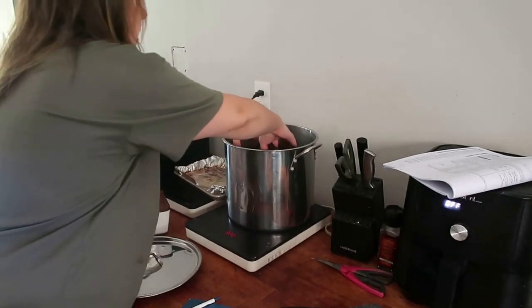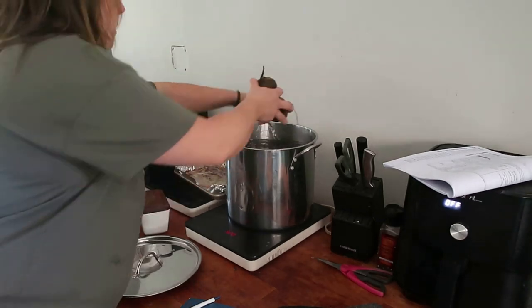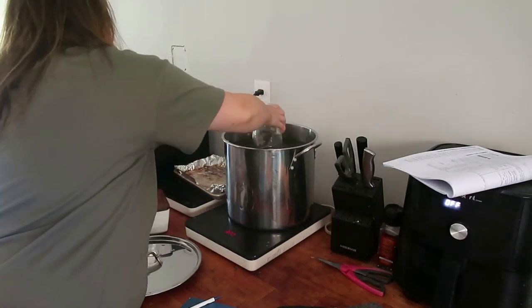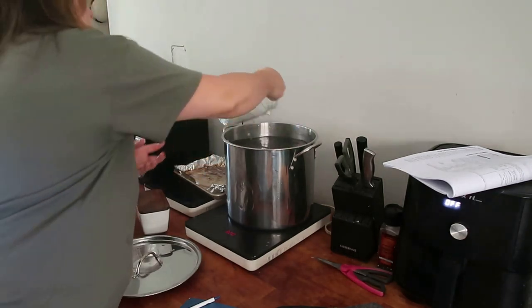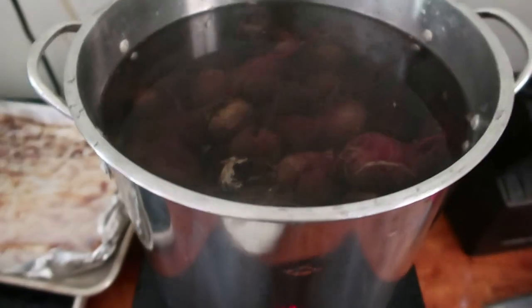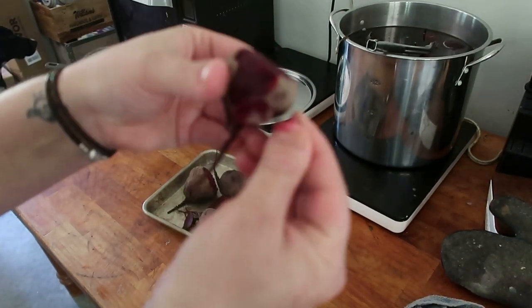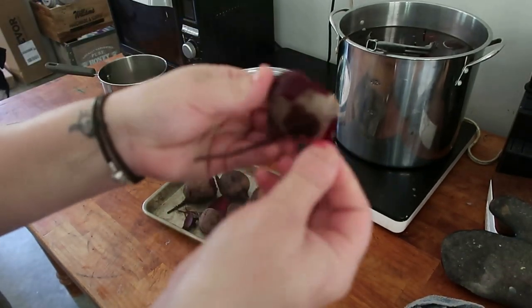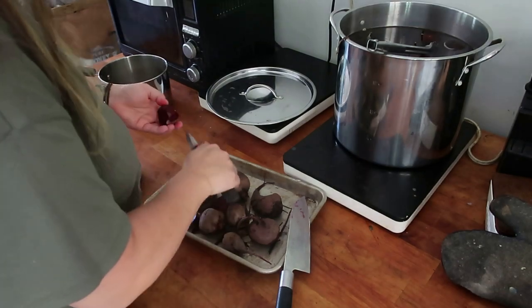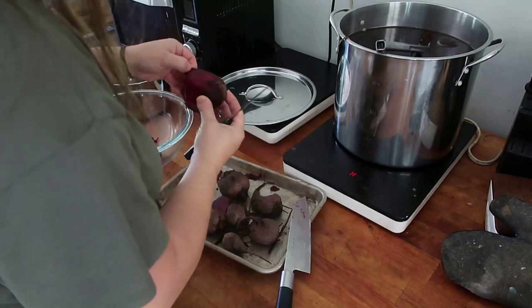We're just going to be cooking our beets with the skin on. I tried to put the bigger ones in the bottom and the smaller ones on top. We're just going to do fork tender — it's about 20 minutes. I added way too much water but I wanted to make sure I had enough to cover them. Usually they're easy to peel, but these were not, so I just went ahead and got a paring knife and peeled them that way. That seemed like the simpler way to do it.